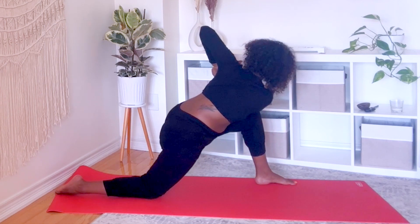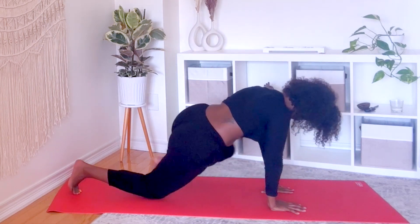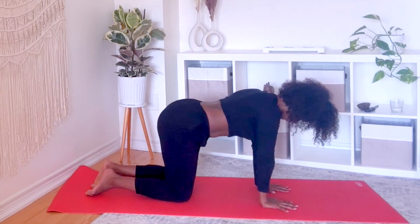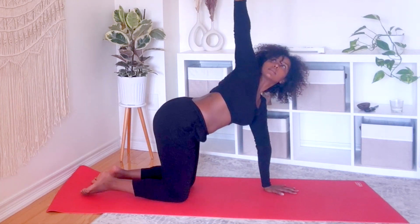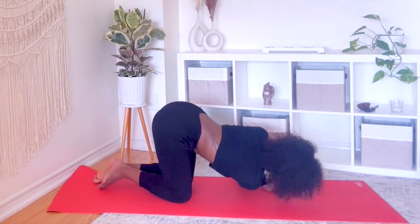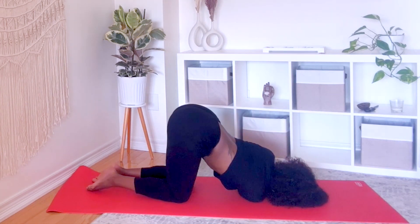Inhale, right arm reaches to the sky opening up your chest. Exhale, thread that hand under your left armpit, side of the head on the mat. Breathe.